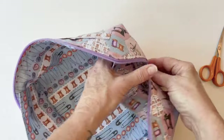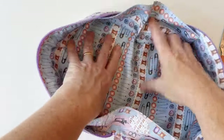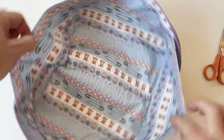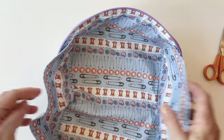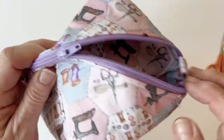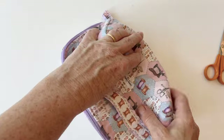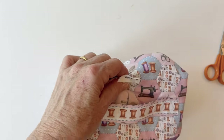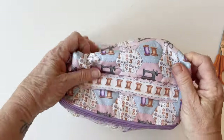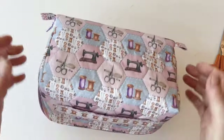Turn the whole thing right sides out — open it up and you can see the bottom lays flat. The tray sides keep everything enclosed so that when you want to use it nothing will fall out. Push the tray sides in when you want to close it and close the zip. Remove any remaining labels, pull out the corners, and there's your zippy tray case — all finished and ready to fill.